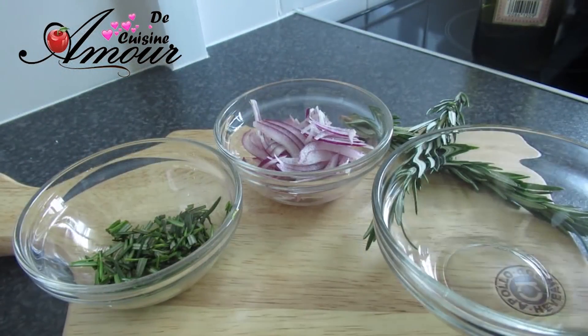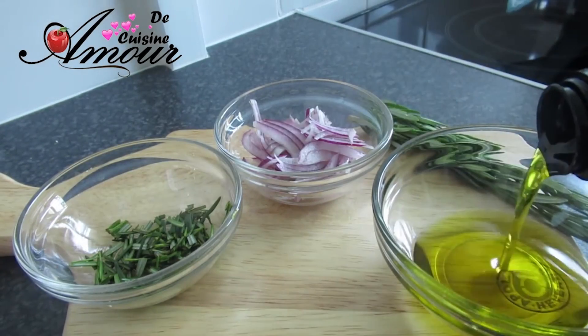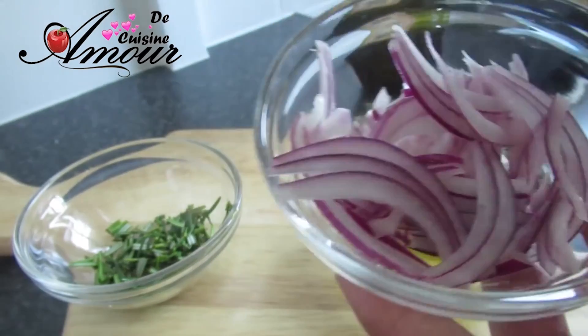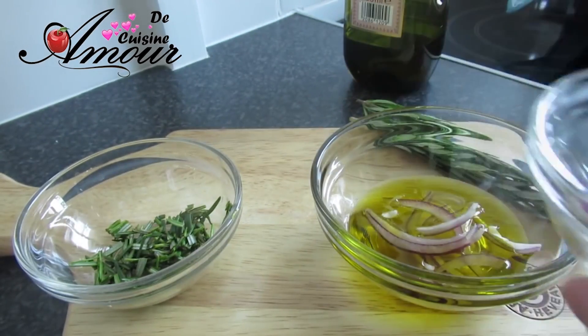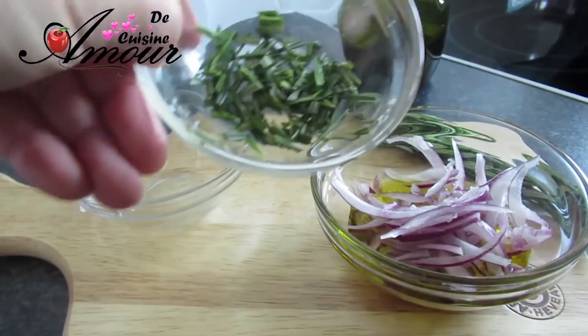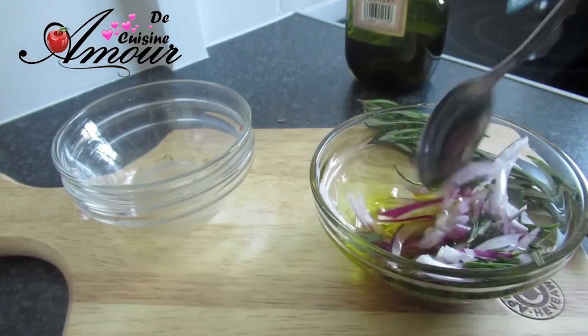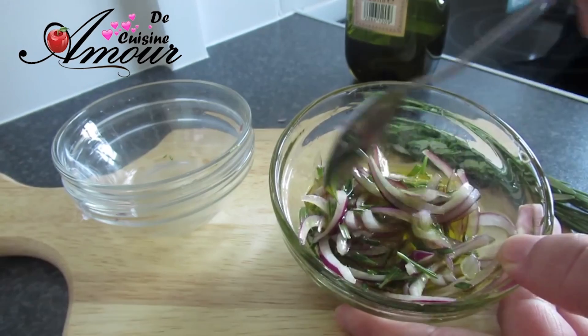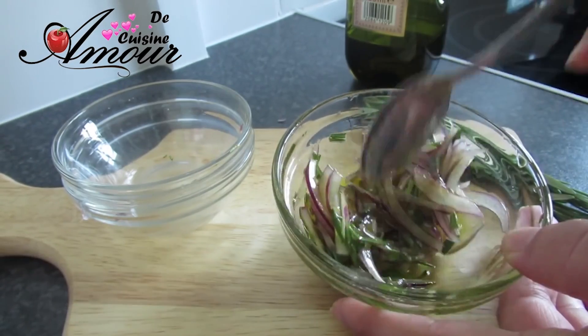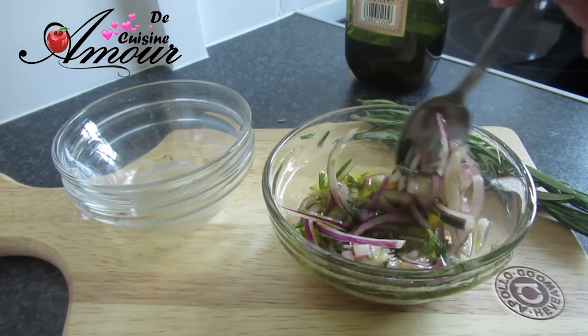On va passer à la préparation de la décoration de notre focaccia. Notre focaccia aujourd'hui est aux oignons et au romarin — franchement, ça sent trop bon. Je vais prendre un peu d'huile d'olive, j'ajoute l'équivalent d'un quart d'oignon rouge finement coupé en lamelles et le romarin coupé en petits morceaux. On va bien mélanger le tout et laisser l'huile s'imprégner de ces jolies saveurs. Déjà, ça sent magnifiquement bon.